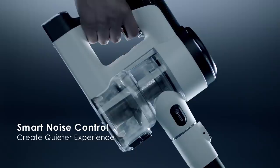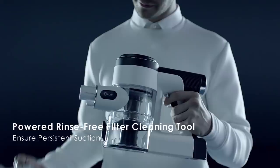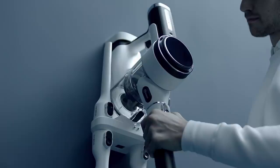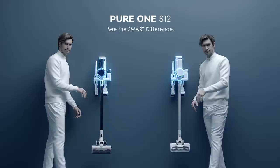Powered rinse-free filter cleaning tool ensures persistent suction. Remote app control lets you monitor cleaning performance — clean smarter with Pure One. The Pure One app is also available.